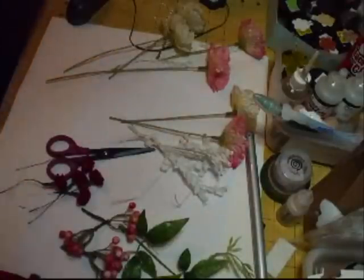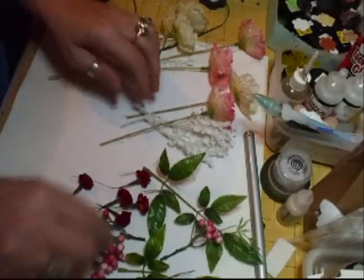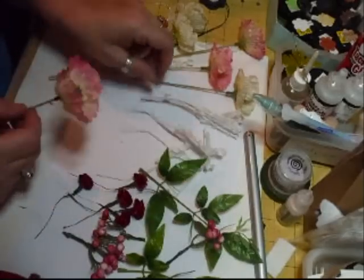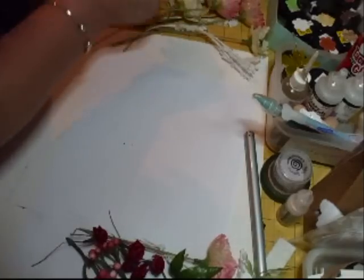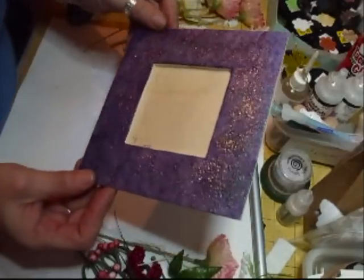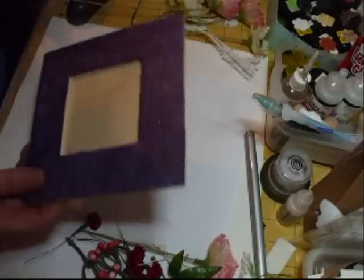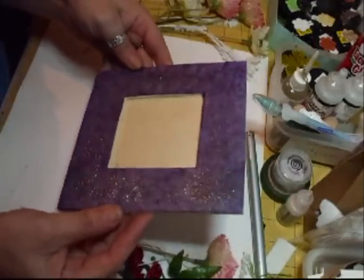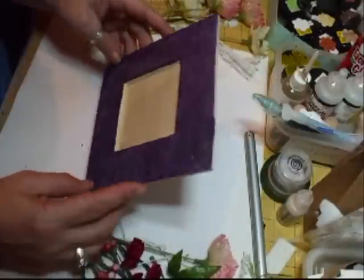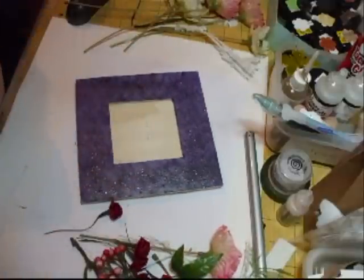Right, what I've got now is some foliage, some berries, some little red roses, some white sprays, and also some poppy-type flowers. So what I'm going to do now is decorate the frame. Here's the frame all glittered — just going to give it a wipe over. You can see the sheen on it now — it's come up really nice. It's got a nice pearlescent color to it.